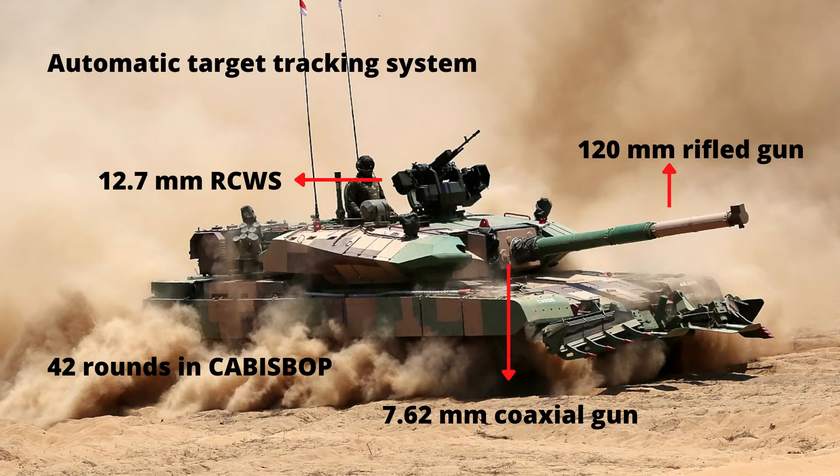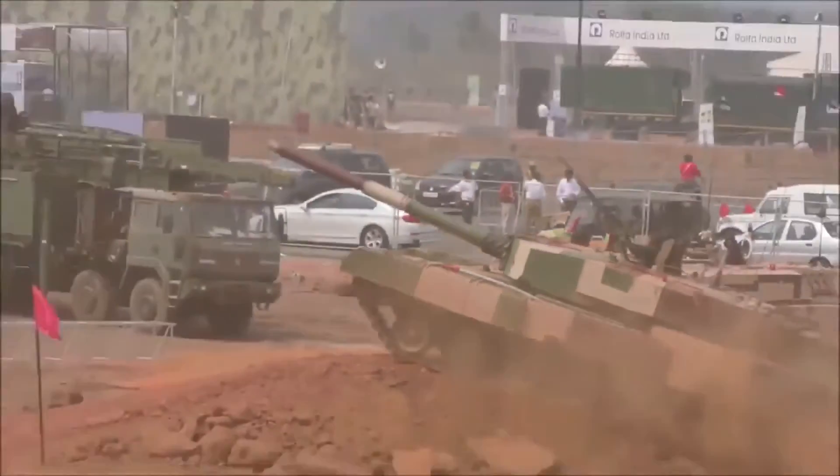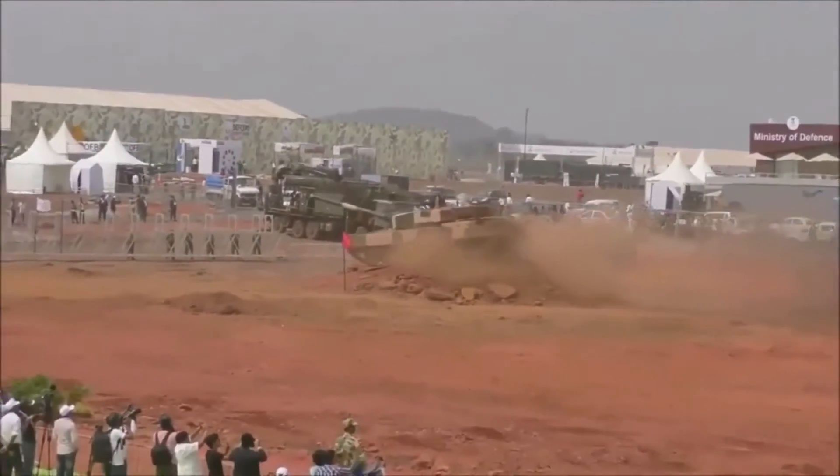In addition to the main gun, the Arjun has two machine guns: a 7.62mm coaxial gun for anti-personnel roles, and a 12.7mm remote-controlled weapon station mounted in front of the gunner's hatch for engaging armored vehicles, low-flying aircraft, and attack helicopters.